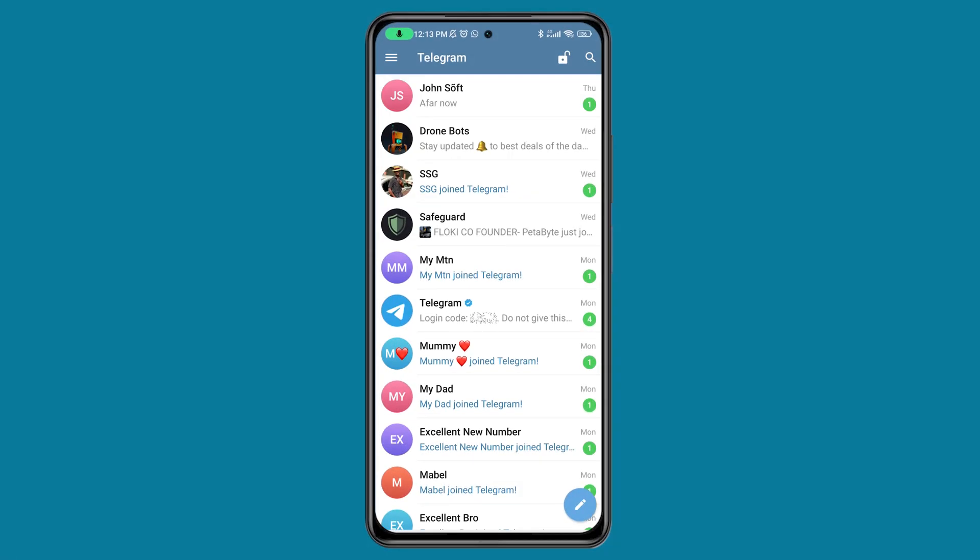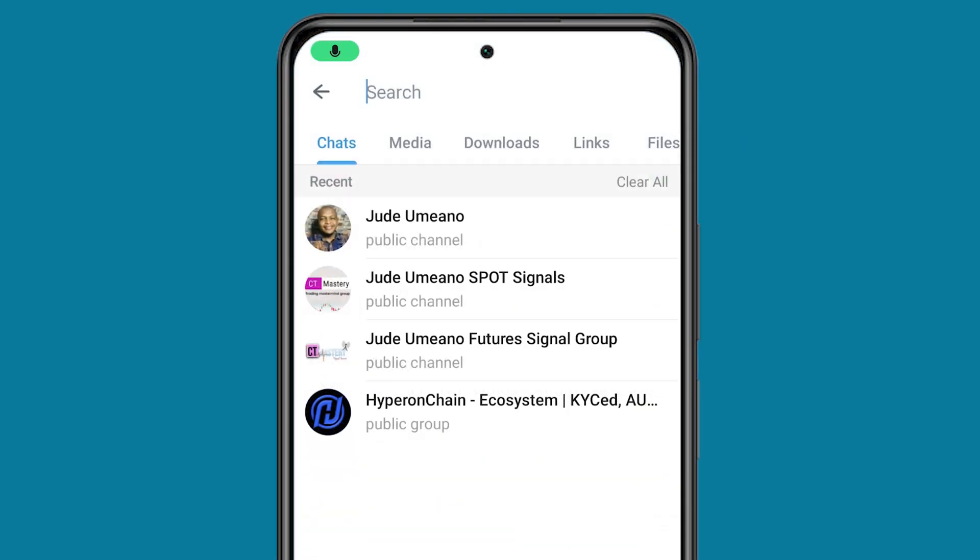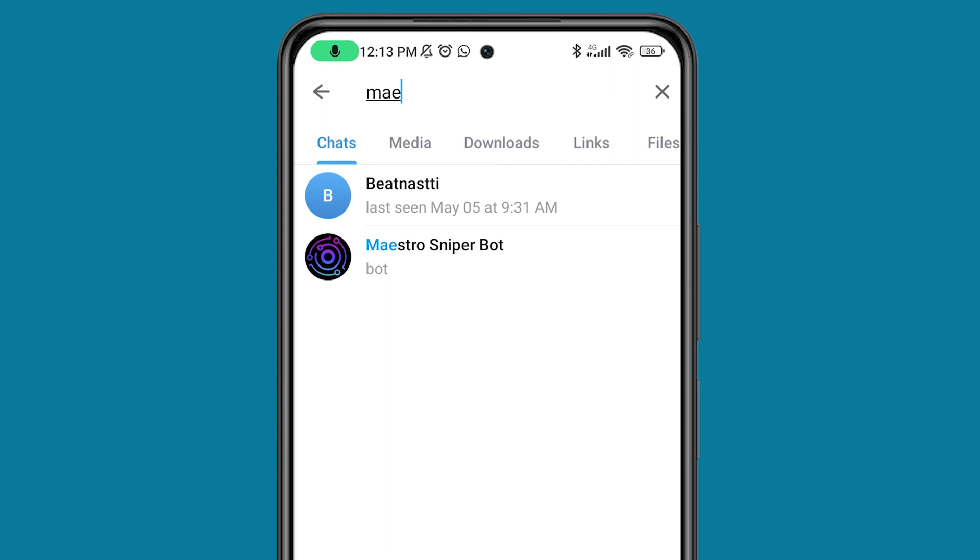Without further ado, let me show you how to set up the Maestro Sniper Bot. The first step is to install Telegram. This bot is actually built on Telegram. Click on the search bar at the top and then search for Maestro Sniper Bot. You can see it right here.